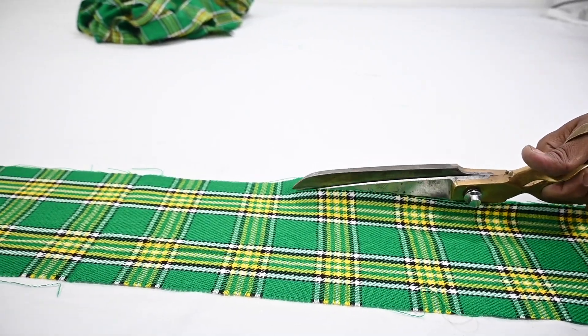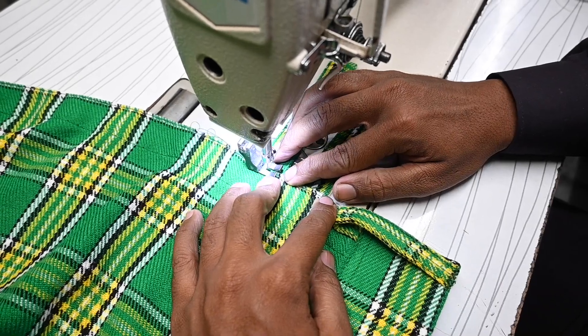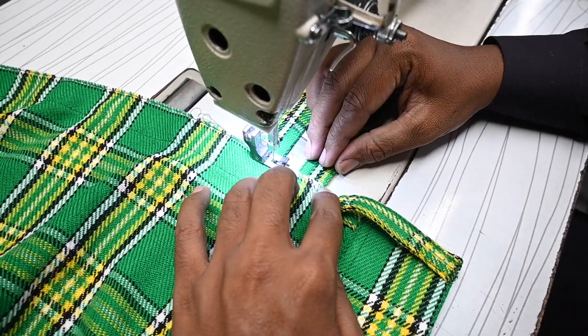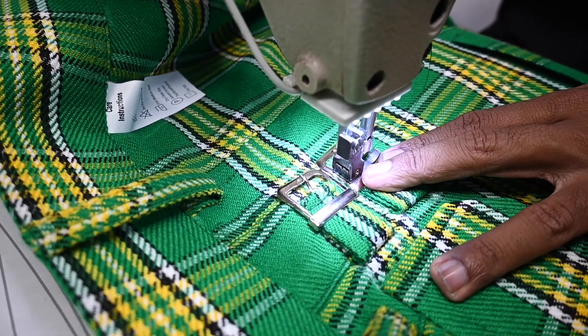Then, we cut the pair of tartan straps and styled them with eyelets and sewn on the front corner. We use a buckle on the right side to adjust the tartan straps.